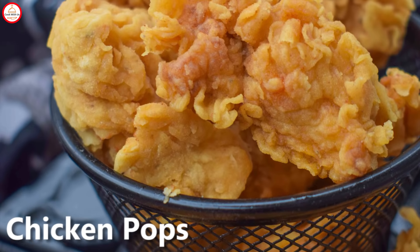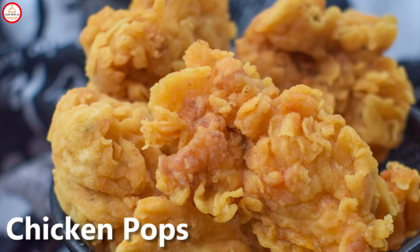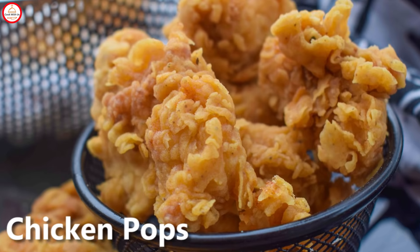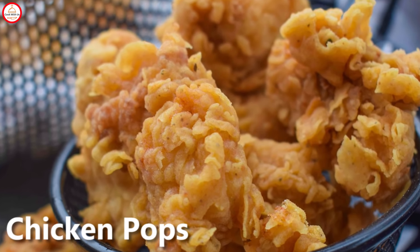Hey everyone, welcome back to my channel. Today we are going to make KFC style chicken pops. This is a long recipe, so you will have to write all the instructions. Let's start.